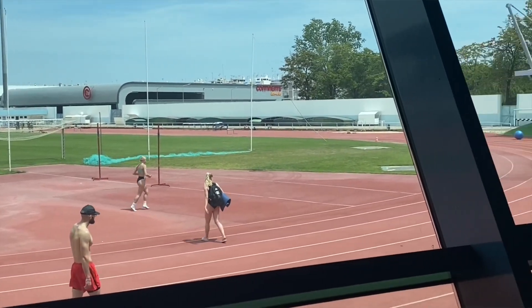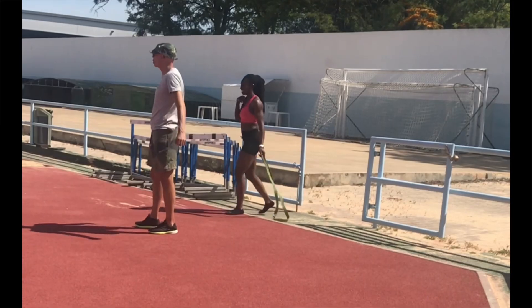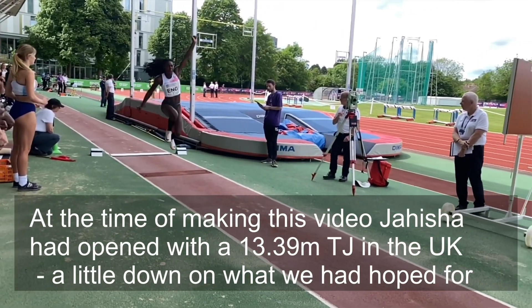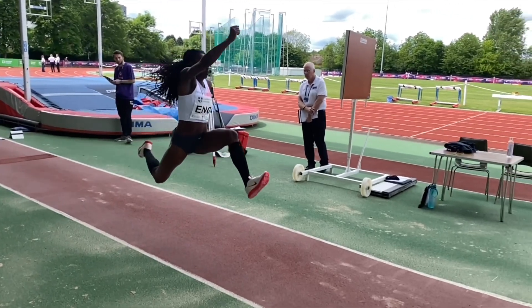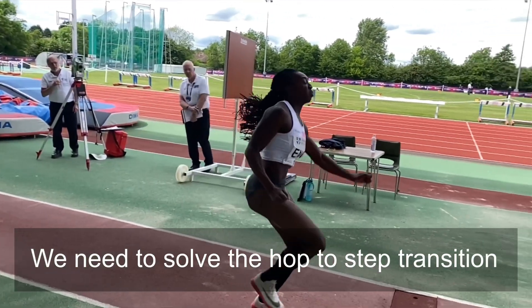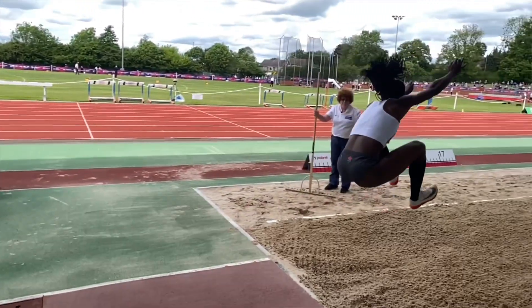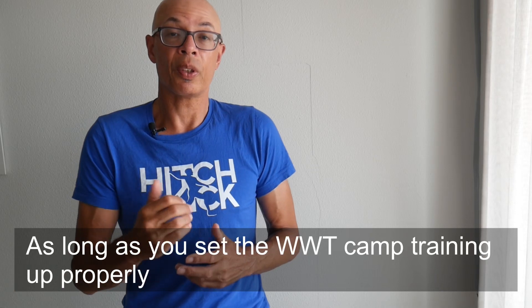The jumpers have definitely benefited from the hot weather and the strong following winds on the run-up. That's something you need to be mindful of, particularly on your return to your country of origin. Going back to the UK, we might not have such great conditions, so it's important to put into context the distances and the performances. Having said that, they're going to have a stimulatory effect on your performance on return.